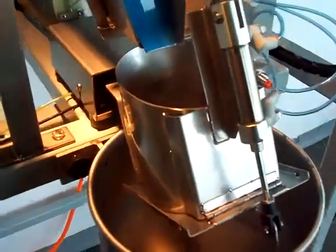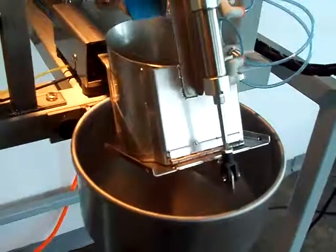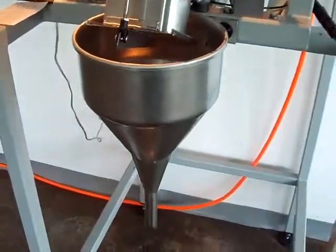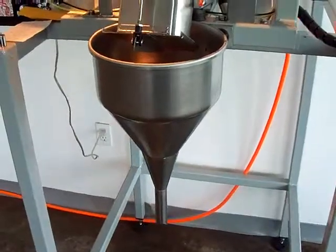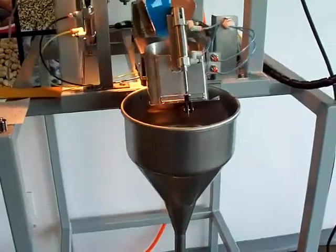Conical weigh bucket — round, no corners, no product to stick in any of the corners. And here we have our conical round pouch funnel, one of two. The customer also ordered a second one — 25 and 45 millimeters.